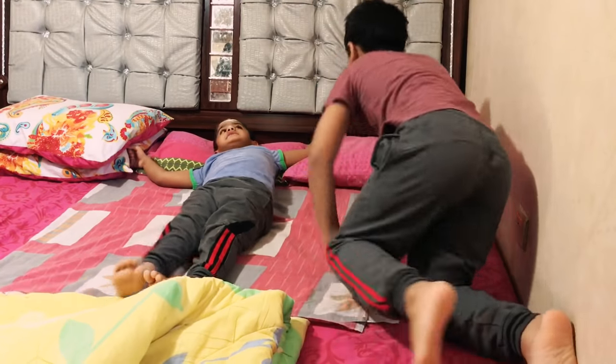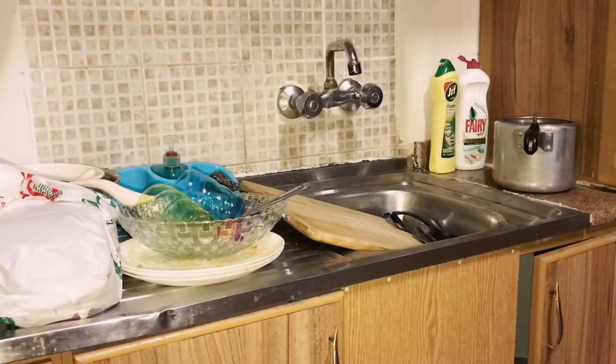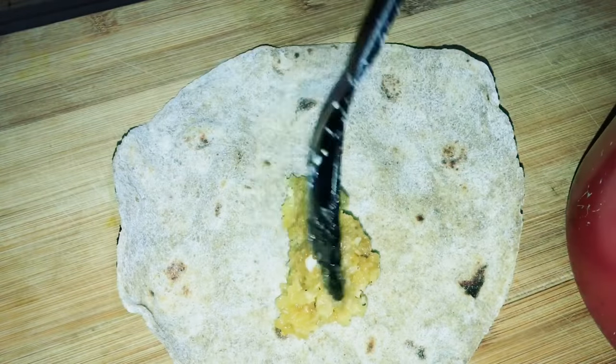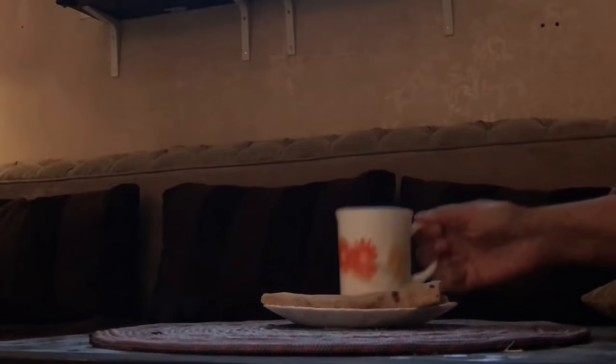Putting the kids to sleep and I too had a nap for an hour. I cleaned the dishes after waking up. Having a snack for myself — leftover chapati from yesterday's dinner, rolled up with a mixture of coconut and jaggery mixed with ghee, along with a cup of coffee.